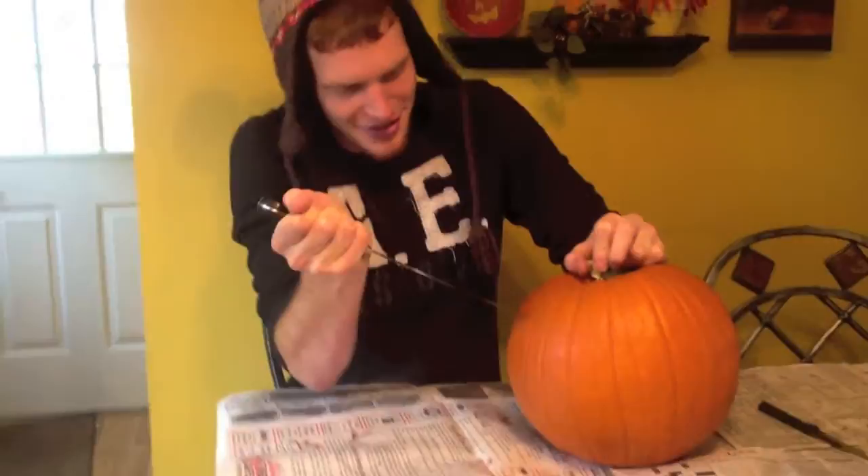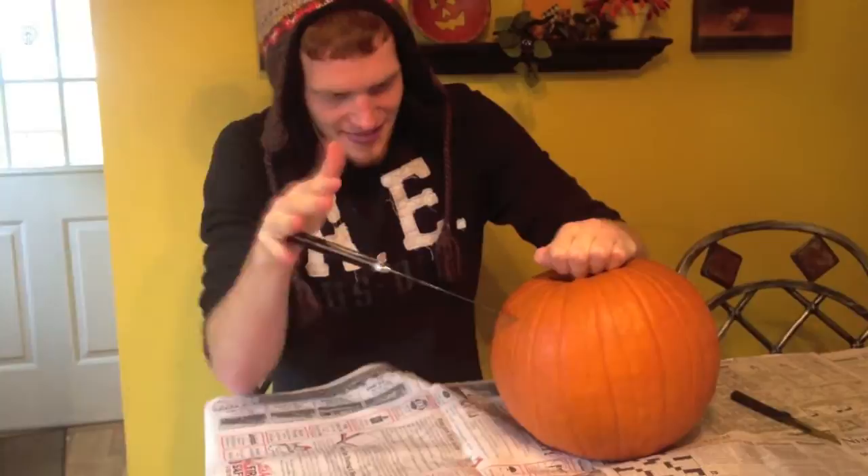Everyone on YouTube is going to see how much of a pussy you are. I'm going to see you cut my finger over. Be careful, you're not even... careful. I know what I'm doing. Look at that.